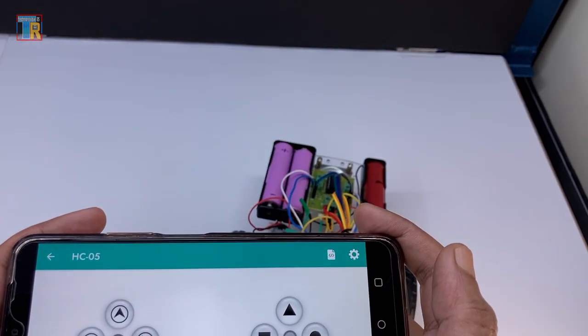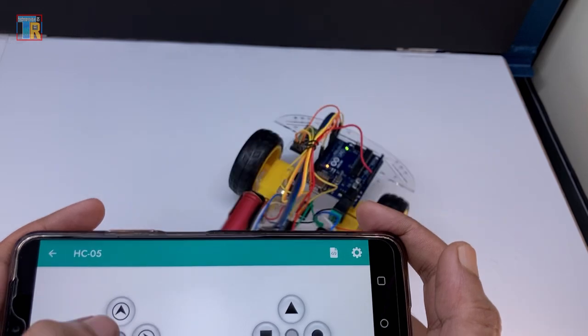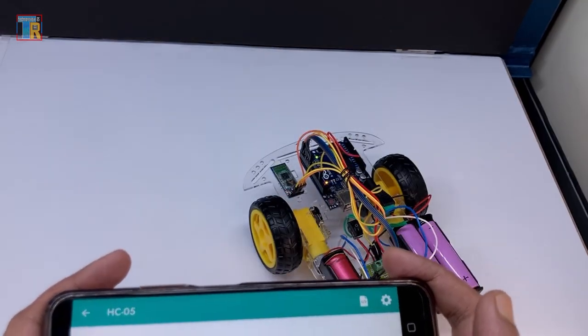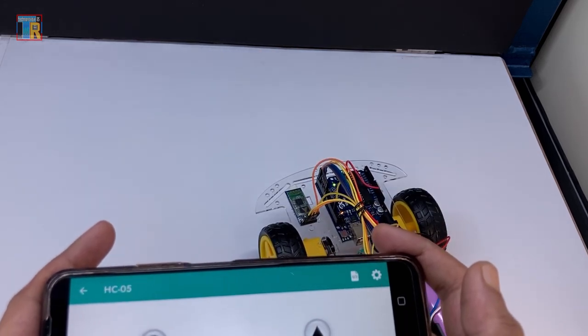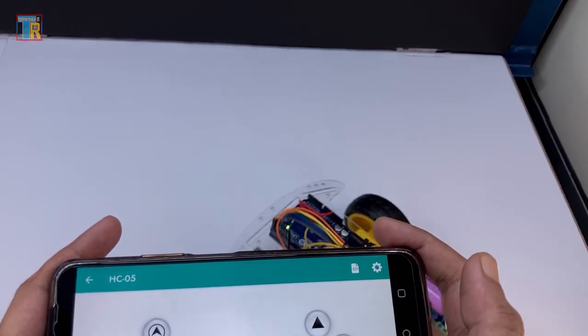You can see my robot is working fine. Feel free to ask in the comments if you encounter any problems while making it. Thank you for watching, and see you soon.